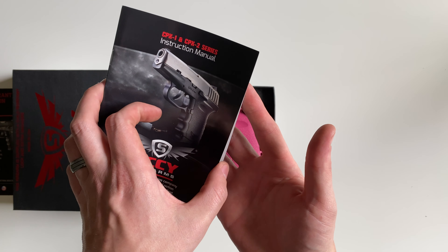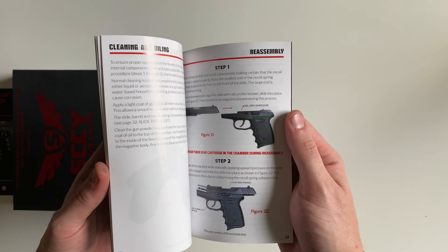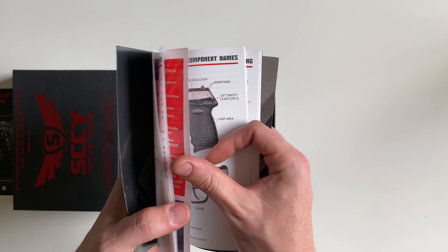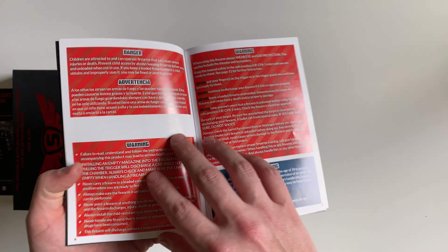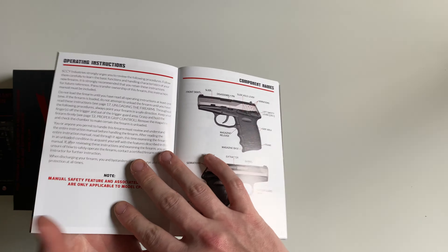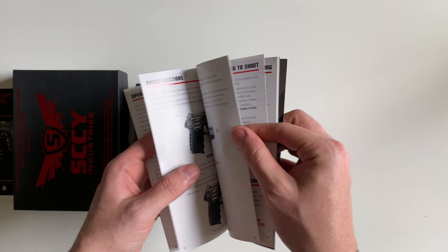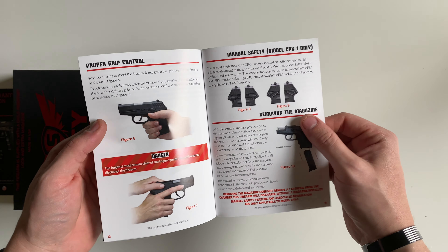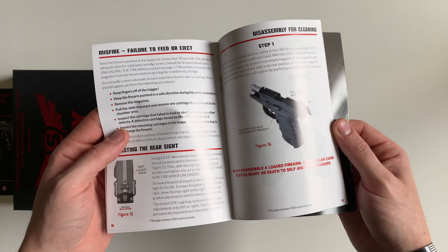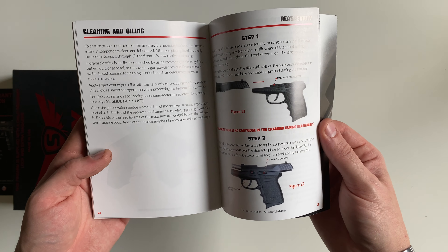It's a pretty nice manual, and this manual is for the CPX1 and CPX2. The manual does have pictures and really good descriptions. You'll see these different portions in the book with red, and those will all be your different warnings prior to reaching certain steps, whether it's takedown procedure or using. Each explained procedure has an associated picture with it for the most part.